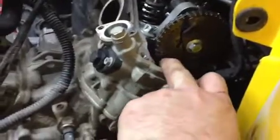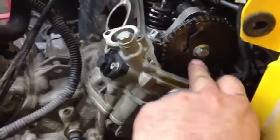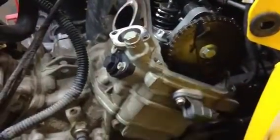Turn to top dead center on your cylinder. There's a mark on the cam, and there's two marks on the cam sprocket. Line it up with the head.